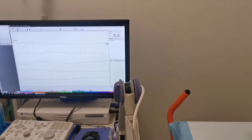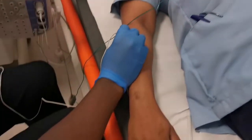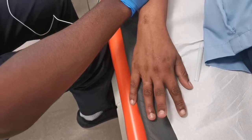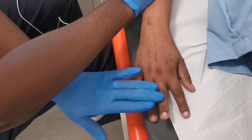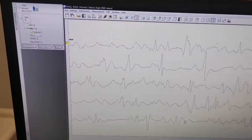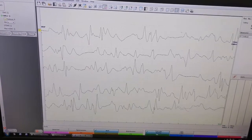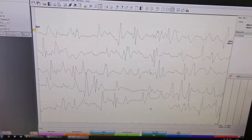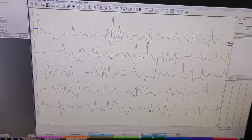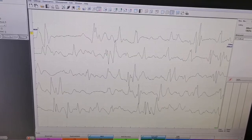Now we're going to study the muscle in action. If you can please raise the middle finger up a bit — and now we begin to see some signals. This is the sort of signals we see on the screen as the muscle becomes active, and then we analyze those signals. And that is it — thank you for watching.